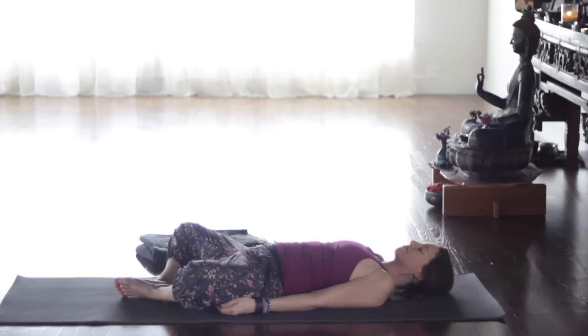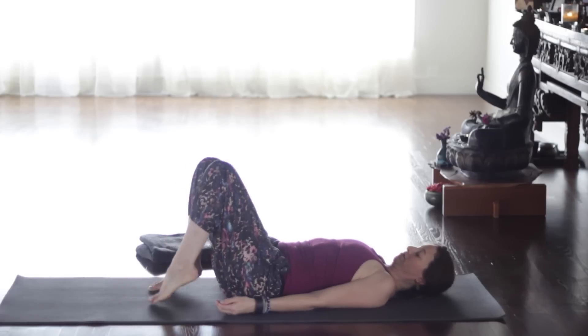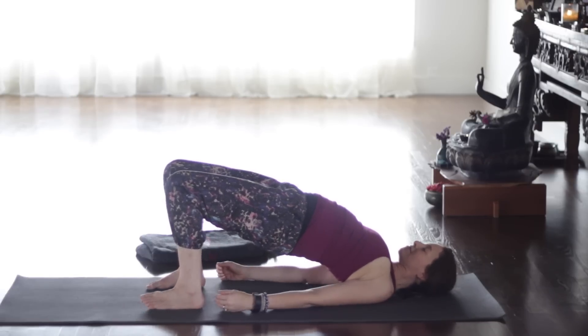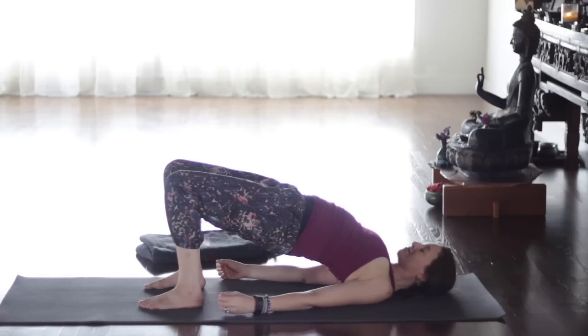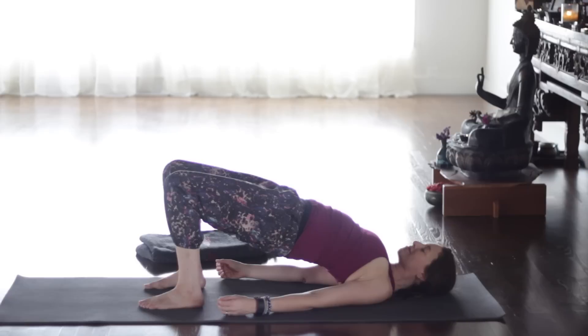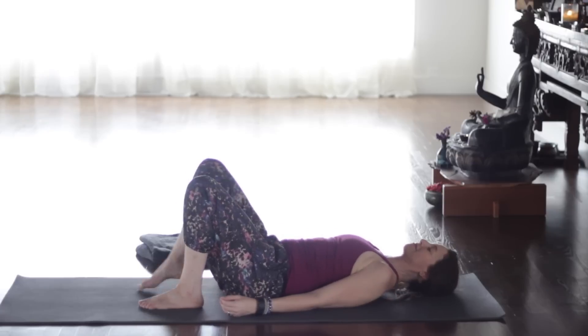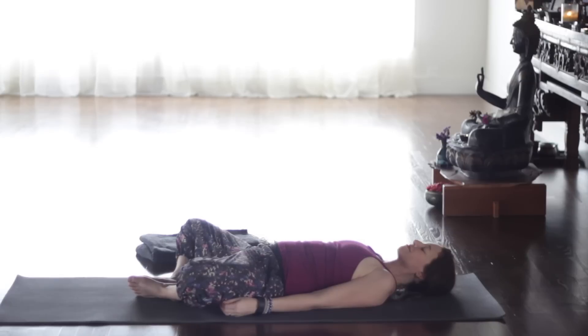Exhale, lower down to rest. Take the soles of your feet together and let your knees drop apart — Supta Baddha Konasana to rest. Remember what it was that you set for your gratitude, what you're grateful for today. Now take the feet back to the floor, hips width apart, heels under the knees. Press into the heels, inhale to lift up again — roll the shoulders under if you can. Keep the chin away from the chest to keep the neck nice and long. Lifting your frontal hip points slightly toward your lower ribs will create more length in your lower back. Lower down. Soles of your feet together and knees apart to rest.